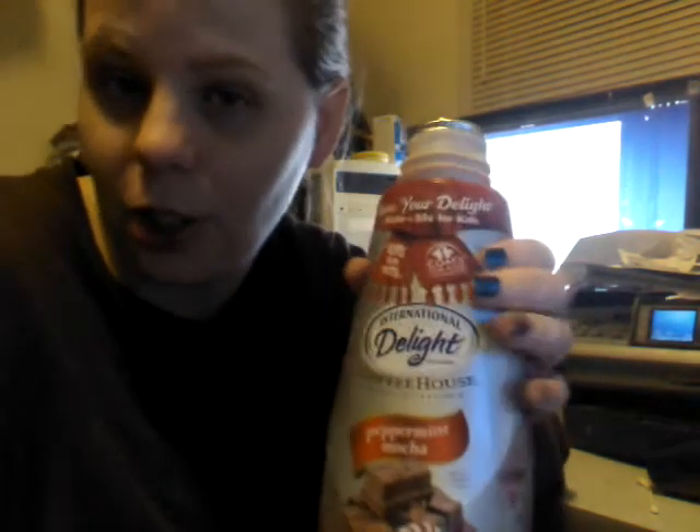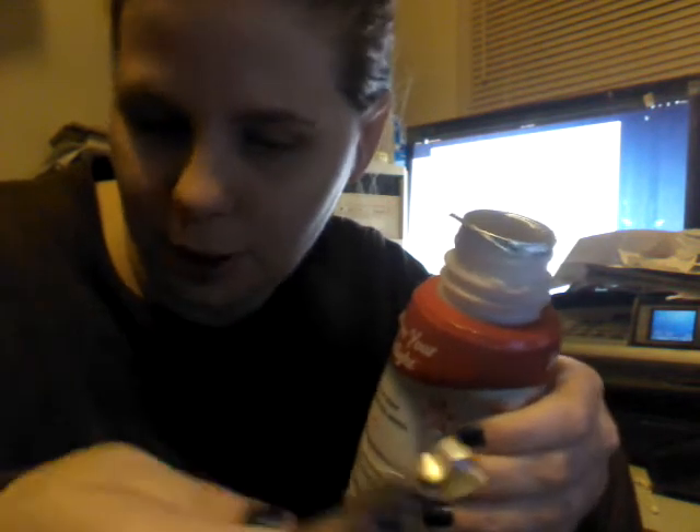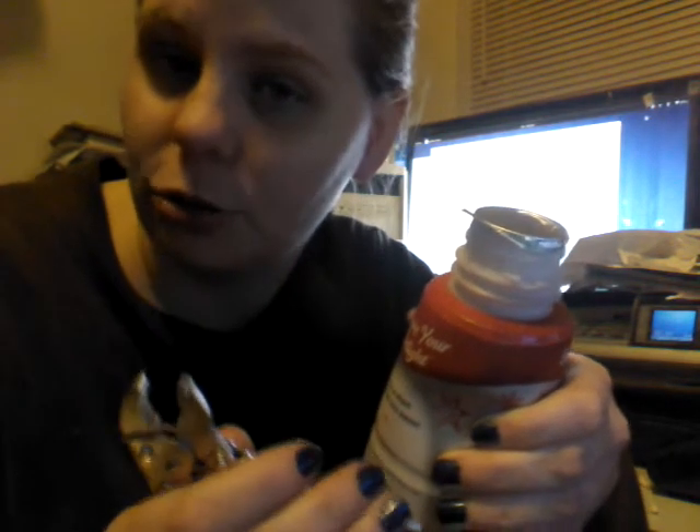If you're getting standardized coffee creamer, these things are so hard to open. You can see I've tried desperately with my nails and it still can't be done. I use the secret weapon known as the Task Force Made of China Mini Vice Grip.